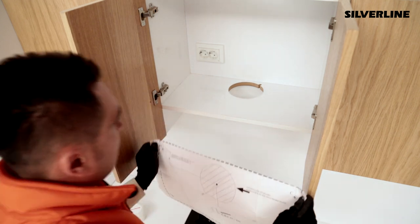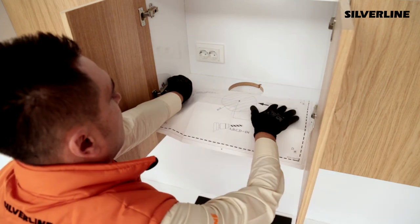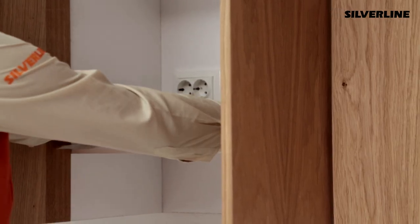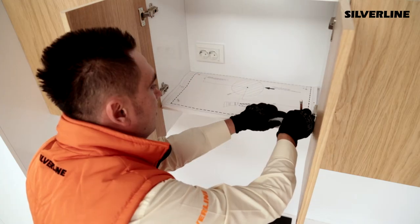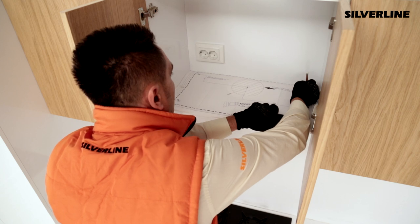Place the installation template over the shelf where the cooker hood is going to be put. Mark the A, B, C, D points and open four millimetre scaled holes.